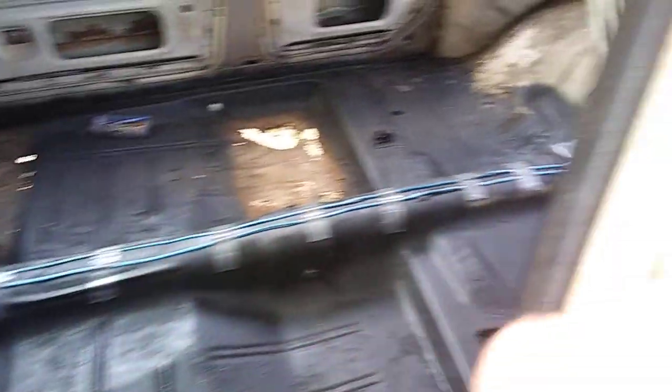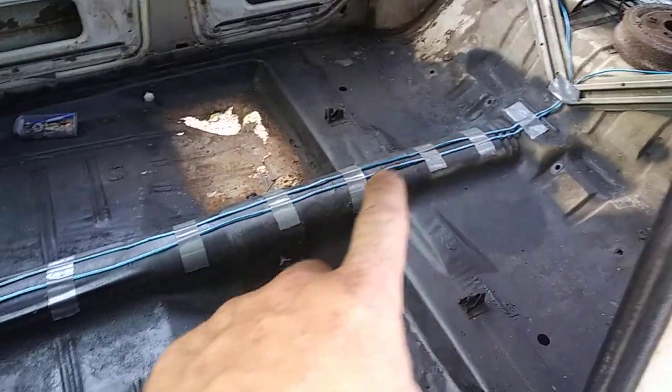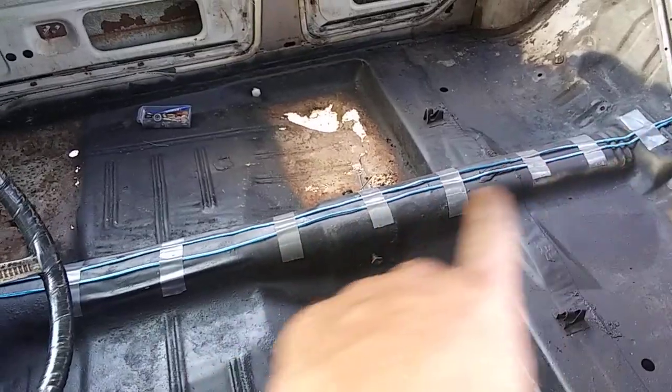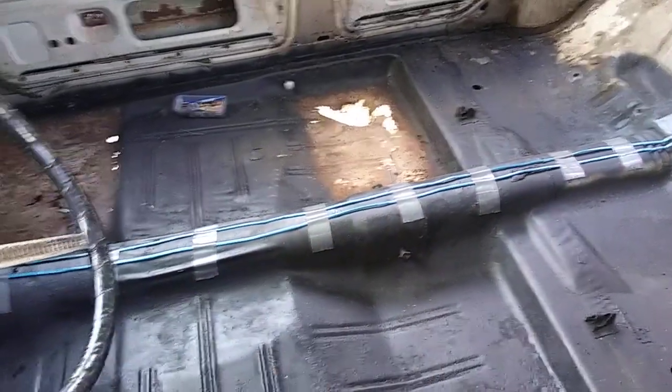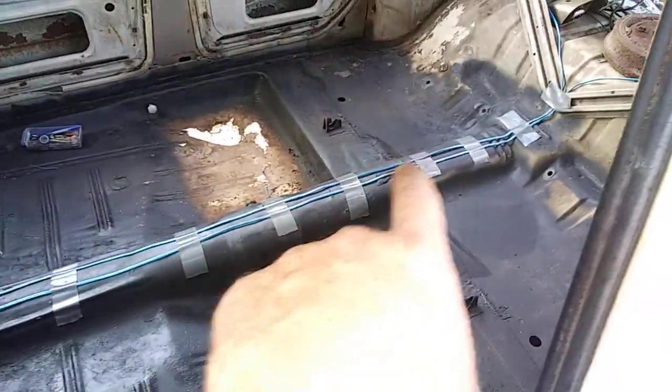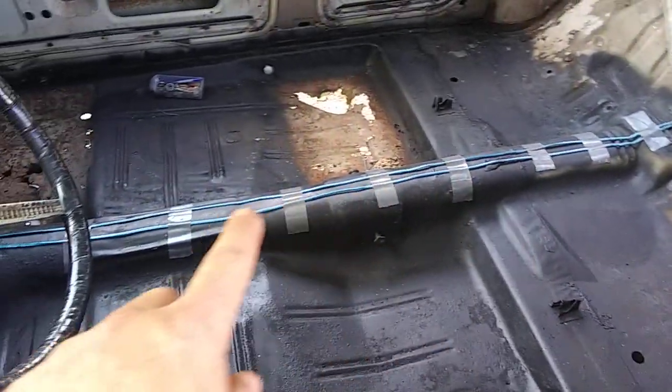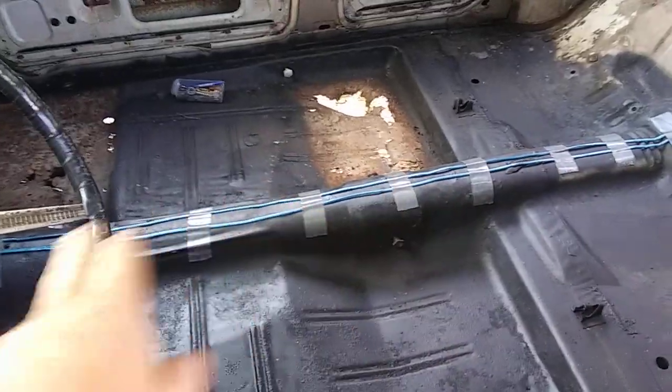Like I said I got the speakers ran, got all the new wire ran — this will all be covered up with padding and carpet. I'm still leaving that open because I'm going to get that third brake light and run another set of wire down here with tape over that.